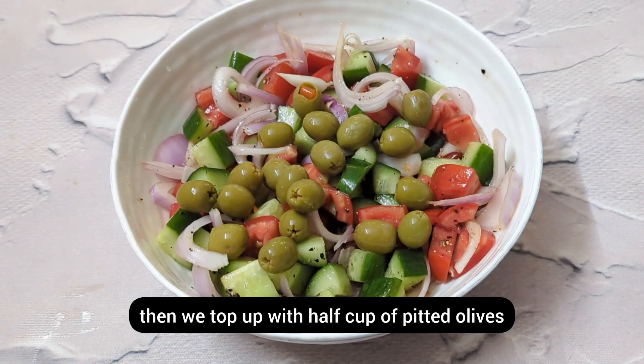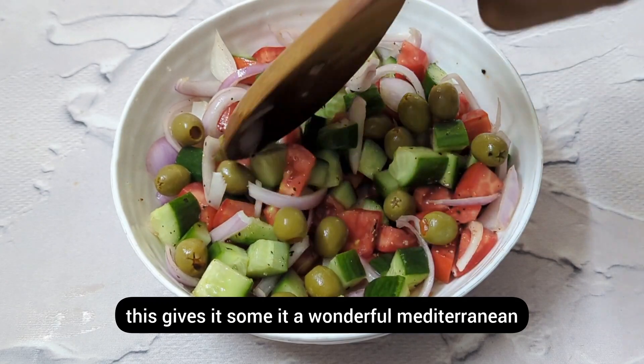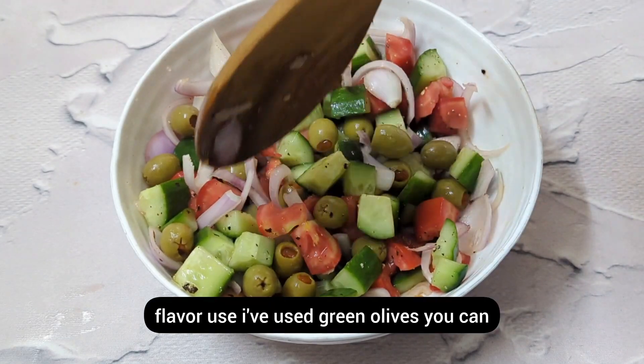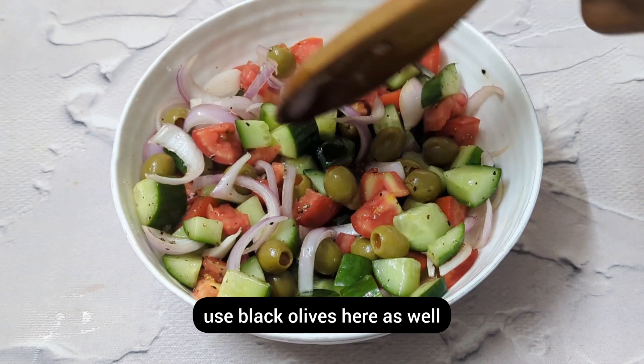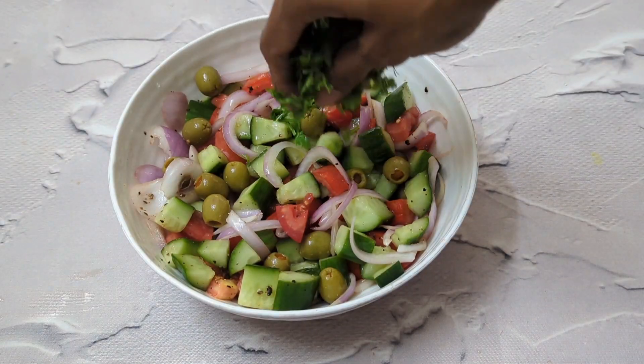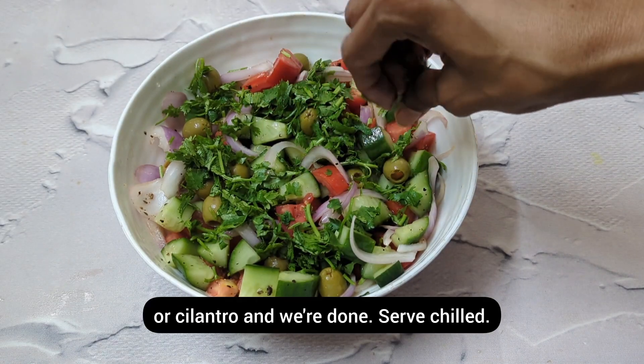Then we top it up with half a cup of pitted olives — this gives it a wonderful Mediterranean flavor. I've used green olives but you can use black olives here as well. Finally, top it up with some parsley or cilantro.